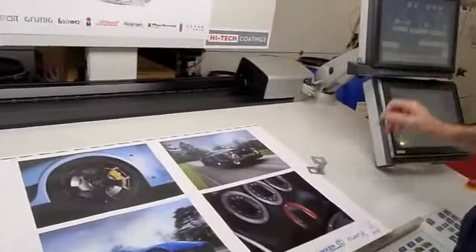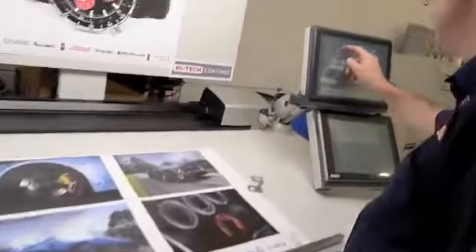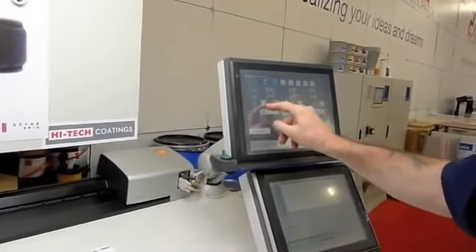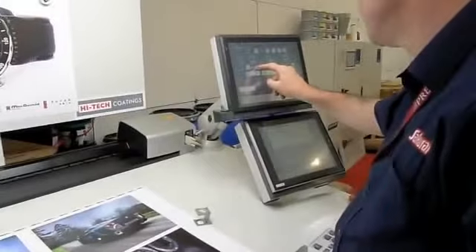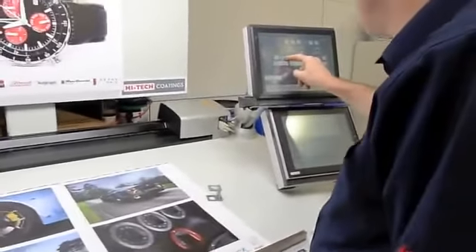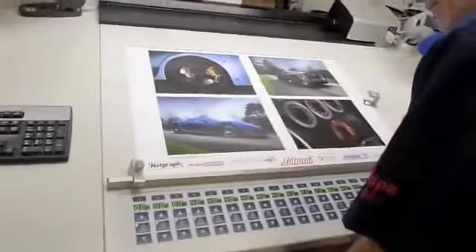Paul is making a couple of slight register moves using the console. Just by way of detail, we have up and down, side to side, and skew all on the fly. So in the event that a plate was imaged a little bit crooked, or went on the press a little bit crooked, it's not hard at all to make those kinds of corrections, as you can see Paul attending to here. This press, of course, features SIP3.